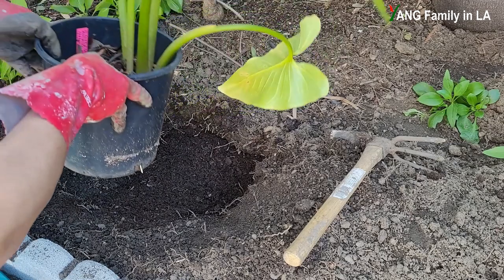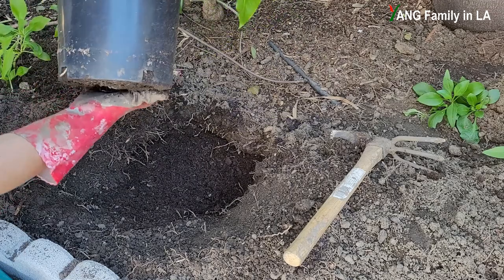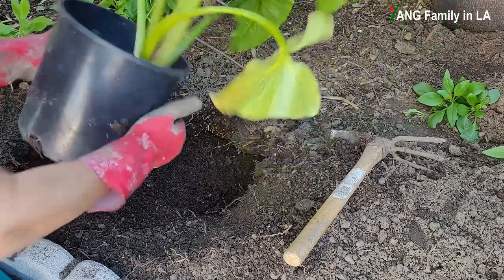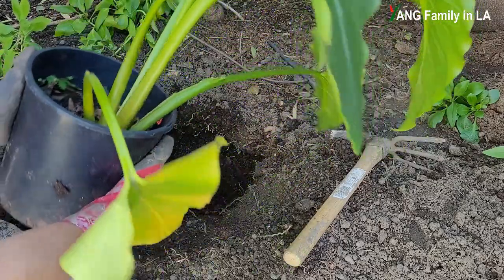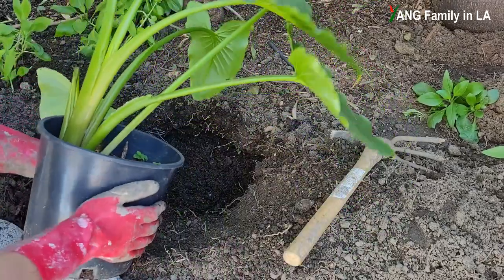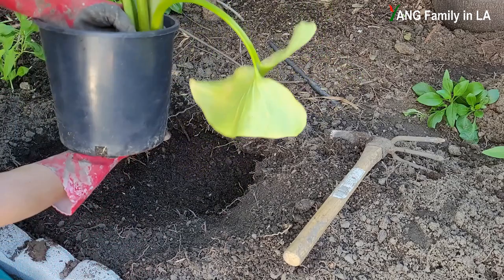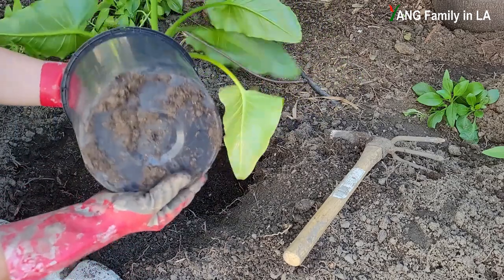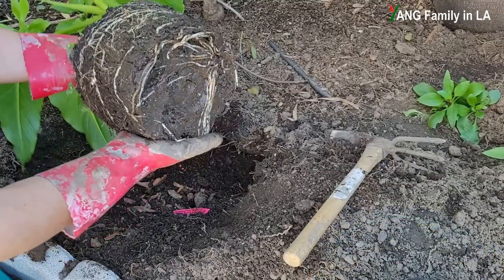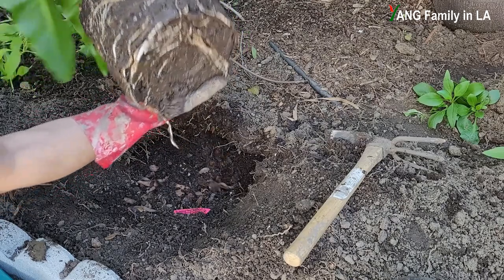I'm going to remove the plant from this container. As you can see, there are some roots coming out from the drainage hole. I'll squeeze the container first — the soil inside is pretty wet, so it's a little bit sticky. It comes out. Wow, it's beautiful! Take a look — a lot of roots, some big, some small. It's beautiful.